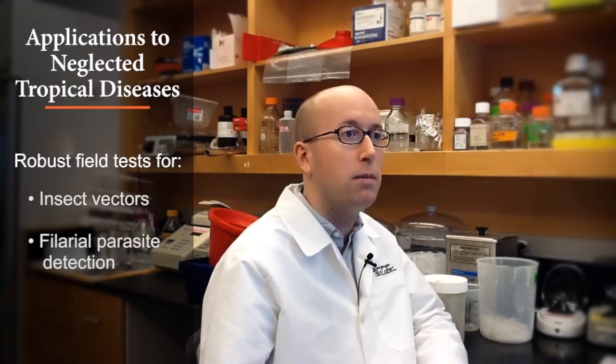We're currently working with researchers in NEB's parasitology division to develop tests and methods for surveillance in the field of insect vectors and filarial parasites. We have a big interest in neglected tropical diseases, and we hope our method can really push these techniques to their limits and enable their true application in field and point-of-care settings.